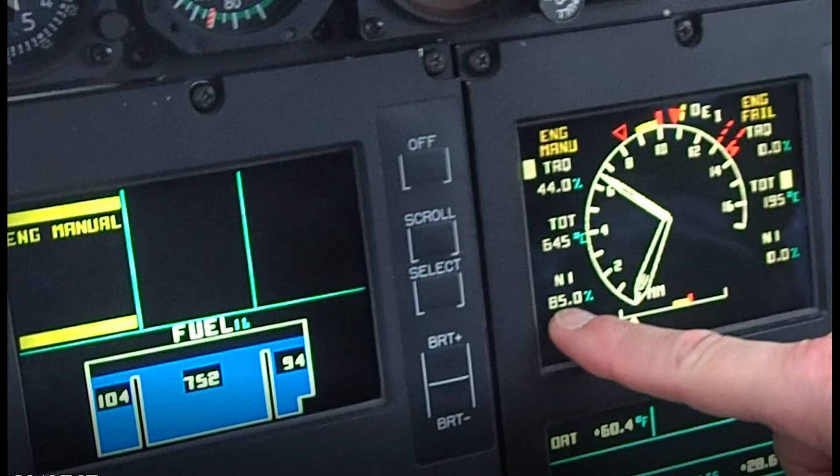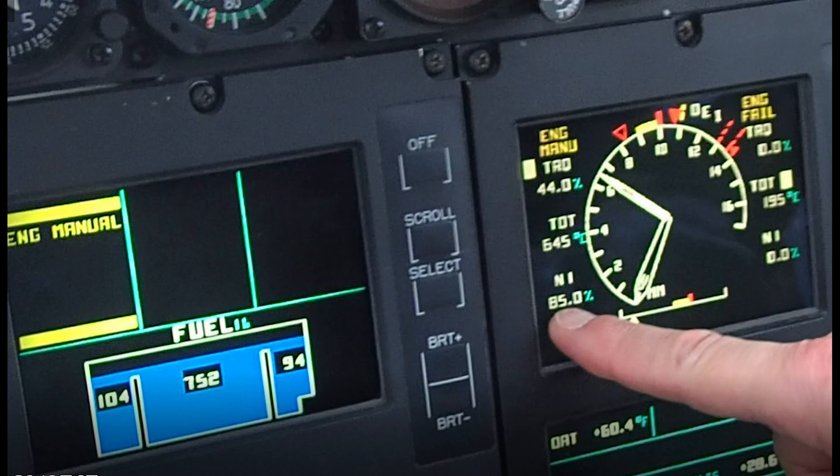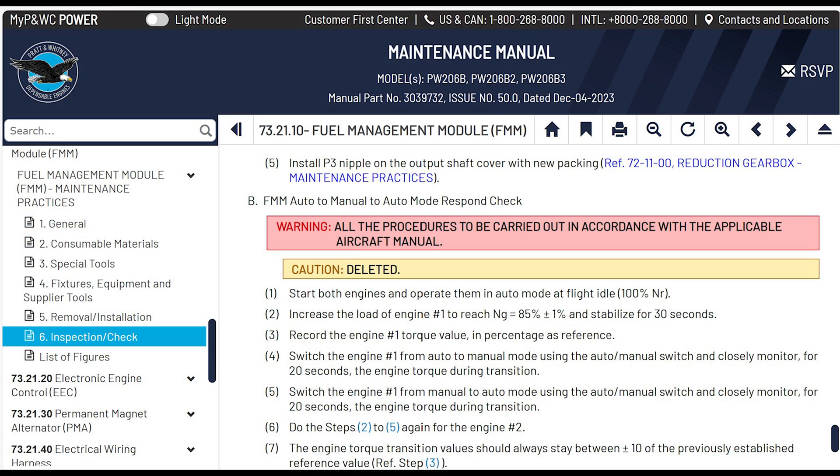We're going to go over the manual mode response check, go over the manual, and also review why we do this — what Pratt and Whitney's talking about — and the parts that might affect the FMM to make it fail or cause problems. The reason I made this video originally is because apparently last year we over-sped two engines because they weren't reading the maintenance manual. Quick review: go to Pratt and Whitney's maintenance manual chapter 73-2110, paragraph 6 — Inspections and Checks — then paragraph B, which is the FMM auto to manual to auto mode response check.